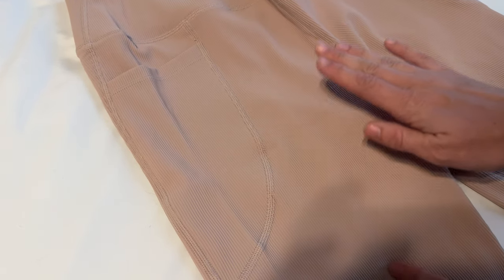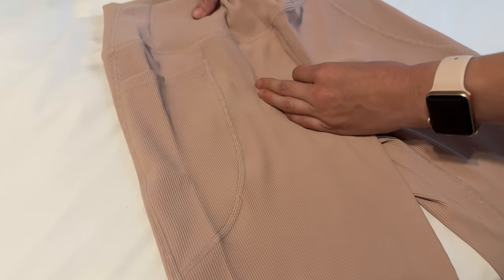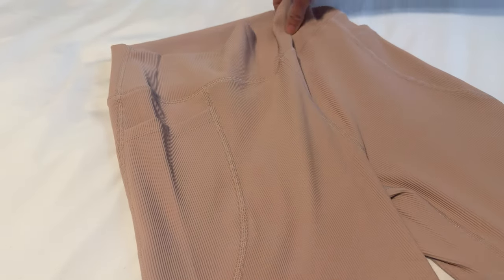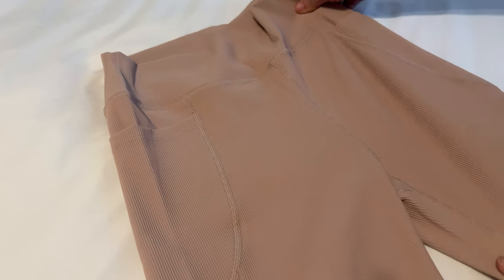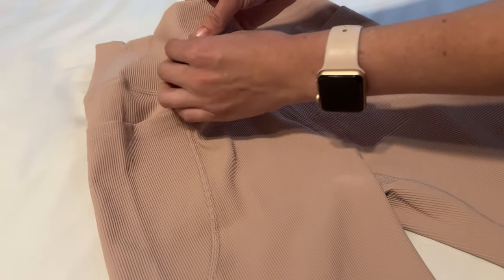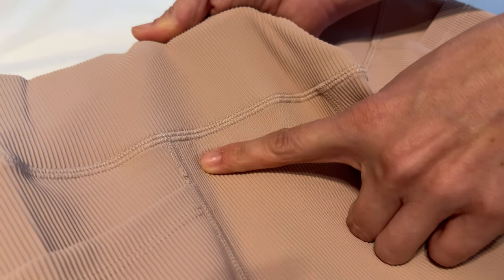The color on these is a little bit different in real life than on camera. This is more of a light mauve, kind of like a faded pink. It's a really beautiful tone, and overall they're a really soft, comfortable material. It just has these little ribs — you can see the whole pant is ribbed throughout the material.